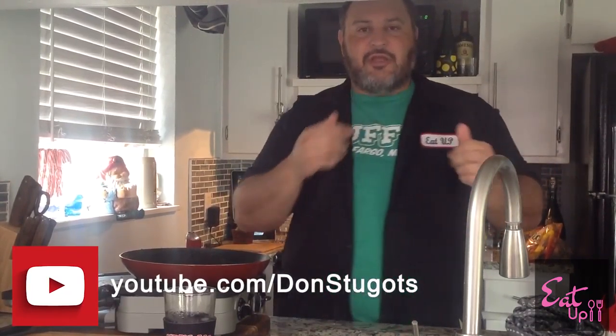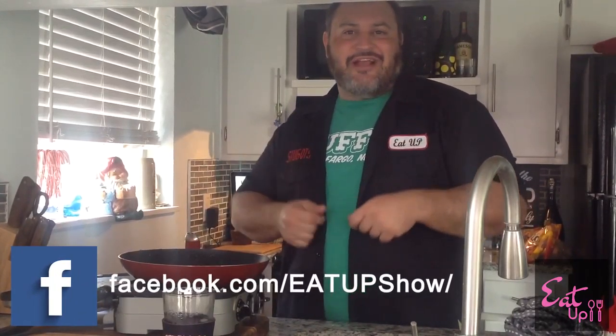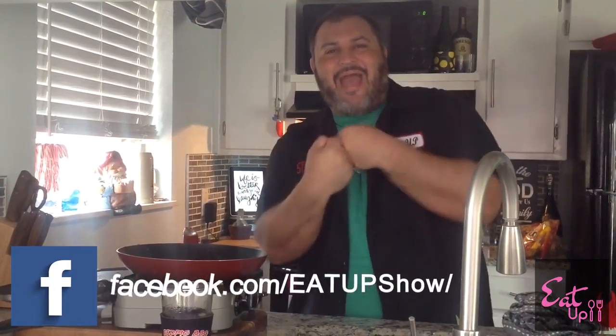There you have it — another successful show where I don't end up in the burn unit or with an injury of some sort. I've been Don Sagats. This has been the Eat Up edition of Chicken Fritters. Can't go wrong with it — it's great, it's so tasty. I can't wait for it to cool off so I can try some more because it's really good. Check out the food blog at DonSagats.com, YouTube.com/DonSagats, and on Facebook at Facebook.com/eatupshow. Until next time — Pink Man, Baby!